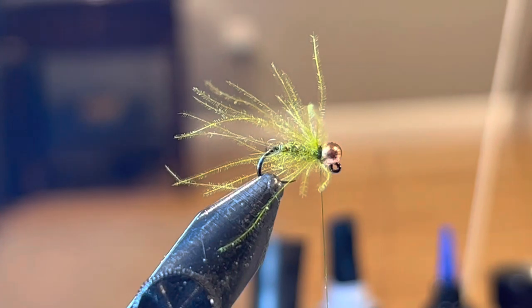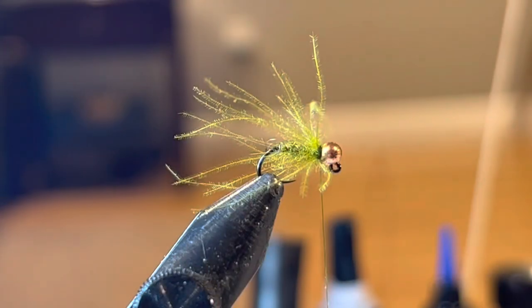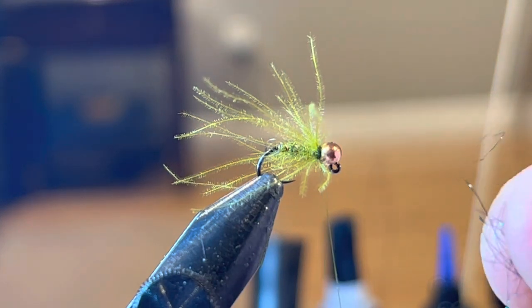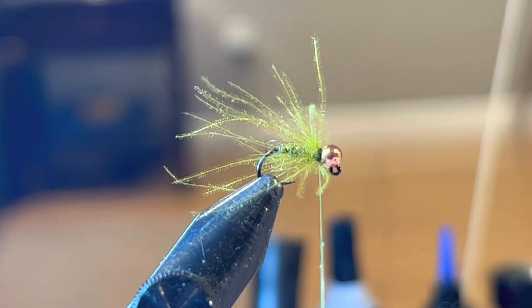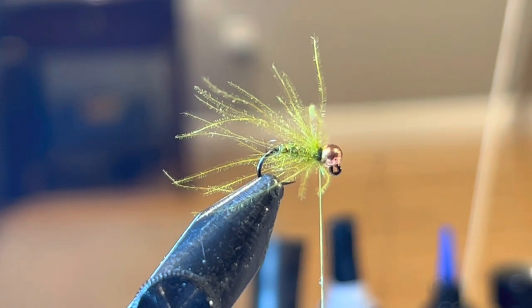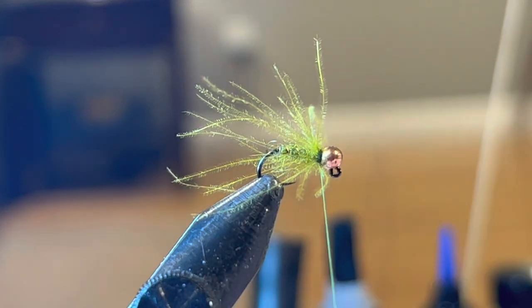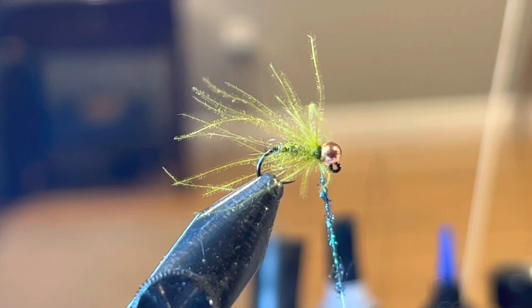You could tie this off and be done, but I like to do one more step. I take a little bit of Ice Dub in black and add just a little bit of a black collar. You can also tie this with a black bead — I think that looks pretty good and sometimes looks like an emerging caddis on the swing. I find this general pattern with the olive body and just a touch of black around the collar works pretty well for me.